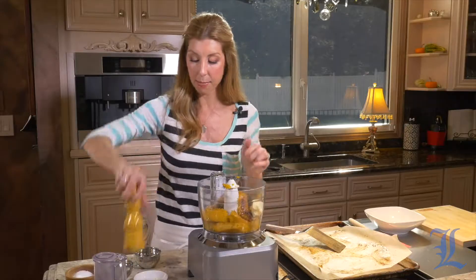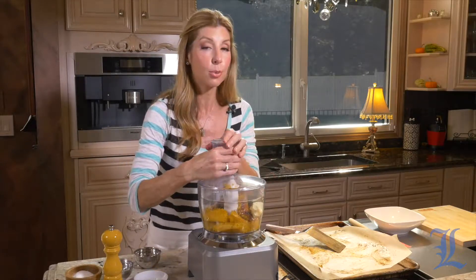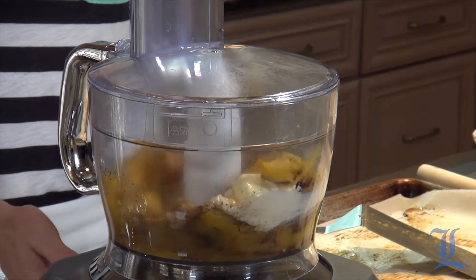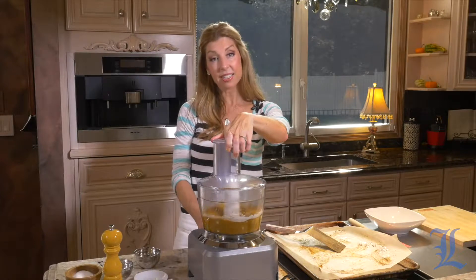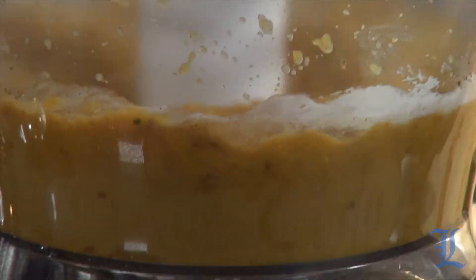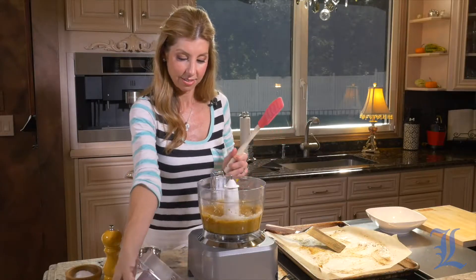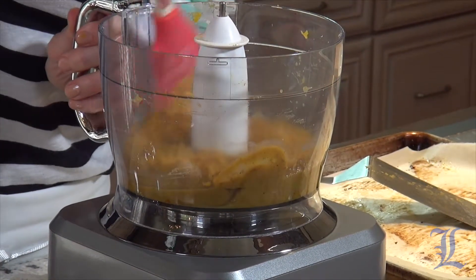Just a touch of pepper, and then we're going to whip it together — but we don't want it too whipped. We don't want to create baby food. We almost want it to have a chunky, smooth texture, so we're going to pulse it a few times. The key here is to get all those ingredients mixed together and get the perfect texture. It comes together really quick.